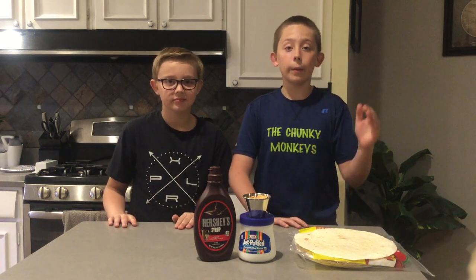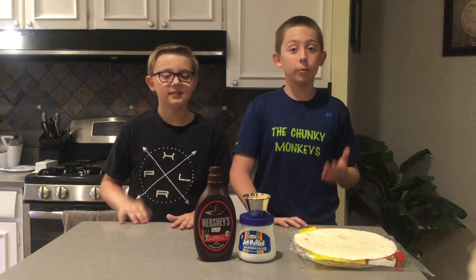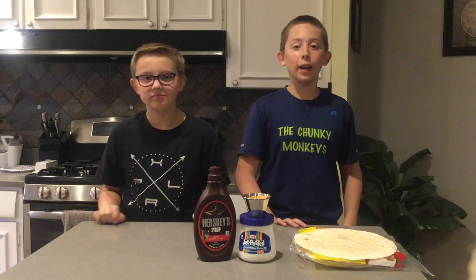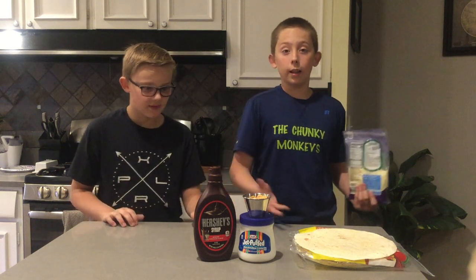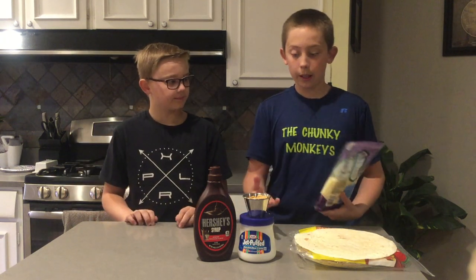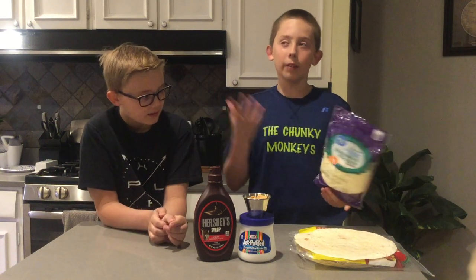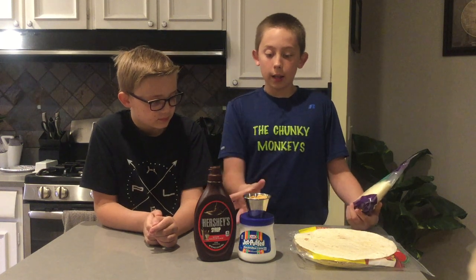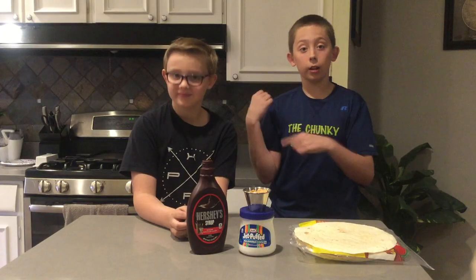In a previous video we mentioned that we need to use cheese in all our quesadillas because that's what makes a quesadilla a quesadilla. So what we have today is mozzarella cheese. Because we have a dessert quesadilla, we want to be able to taste the sweet ingredients - and sometimes mozzarella is kind of dull, you can't really taste it. So we're using it so we can taste the s'mores ingredients more and get a better reaction.